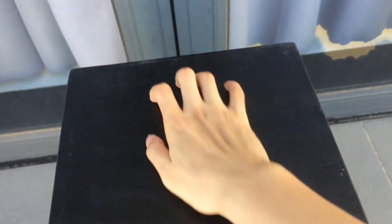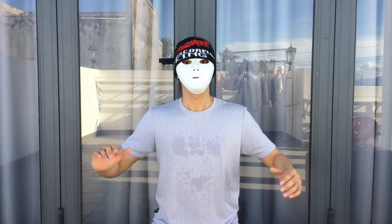Put your hand like this to feel more comfortable when you practice, and don't forget to practice the other hand. That's all you need to know about the reverse hand wave.